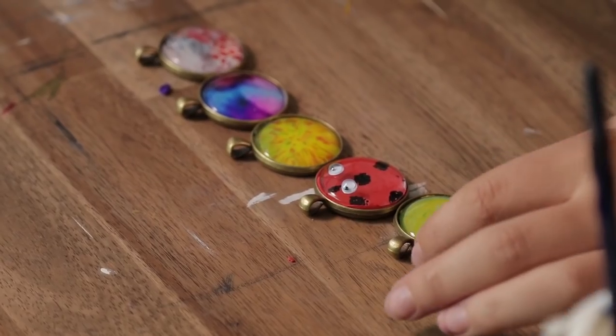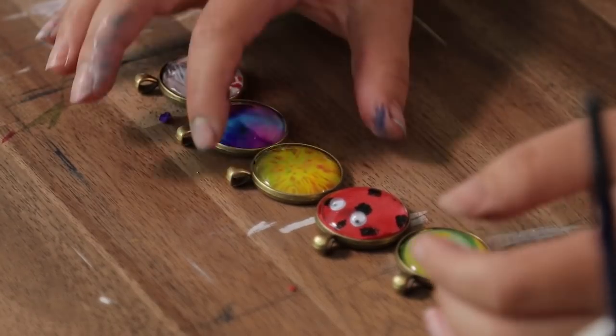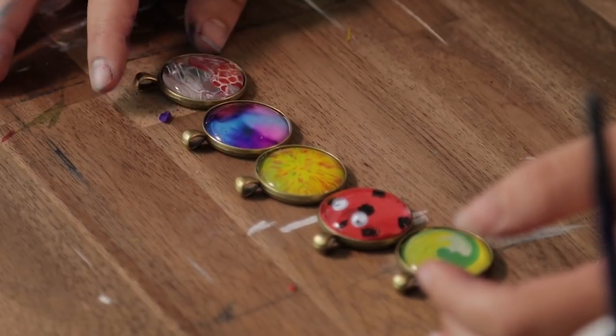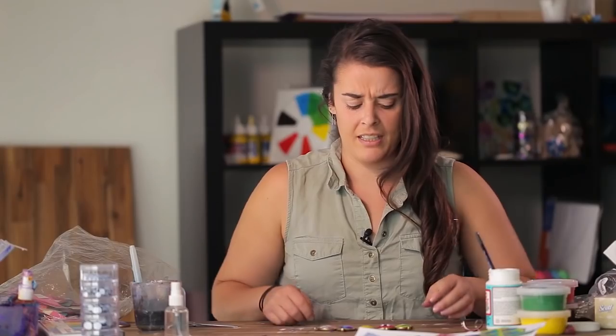Now we've got our five different cabochons using different materials and techniques: we've got our magic clay swirl, the little magic clay bug character, the alcohol ink blending, the water soluble texture on mineral paper, and our little paper collage piece. All of them look quite different and it's quite an easy result to achieve — something that actually looks decent for either a Mother's Day present or a nice quick jewellery making activity.